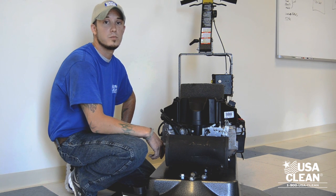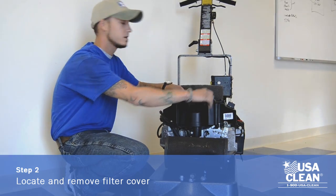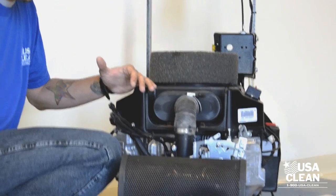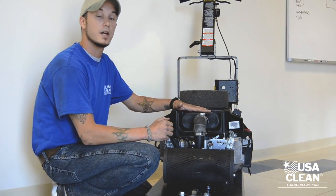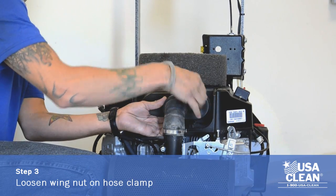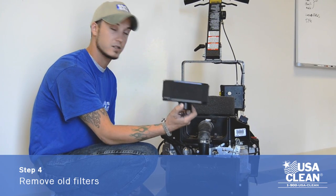Our next step is going to be removing and replacing the pre-filter and air filter. To do this you have to locate the filter cover which is right here and remove it by twisting the knobs on top and pulling off your filter cover. Set that off to the side. Now the next step is to remove the old pre-filter and air filter. To do this you find the wing nut that's holding the hose clamp together and loosen it. Pull right out of there and there's your old filter and your pre-filter. You can discard this.